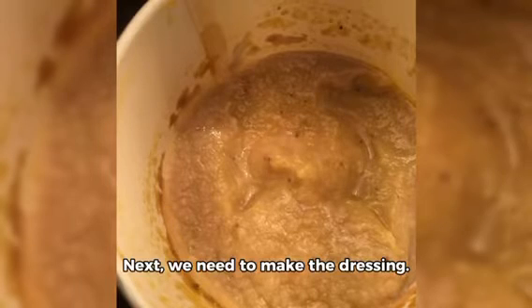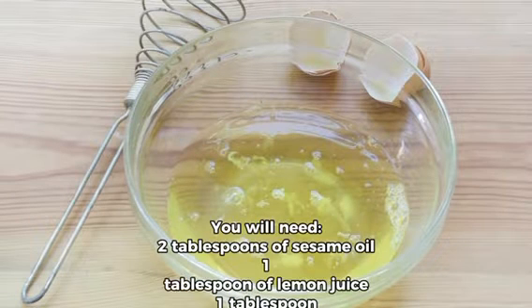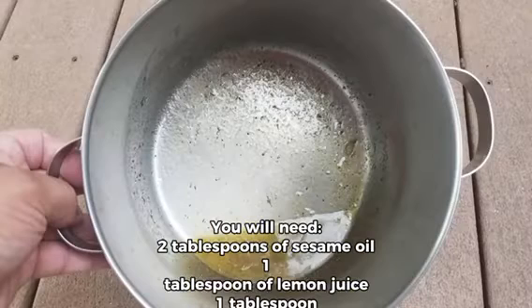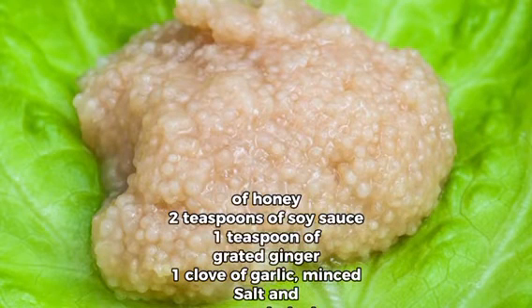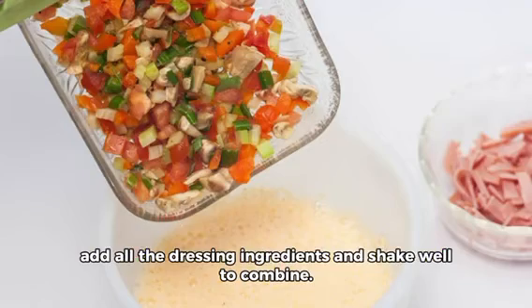Next, we need to make the dressing. You will need 2 tablespoons of sesame oil, 1 tablespoon of lemon juice, 1 tablespoon of honey, 2 teaspoons of soy sauce, 1 teaspoon of grated ginger, 1 clove of garlic, minced, and salt and pepper to taste. Add all the dressing ingredients in a small jar and shake well to combine.